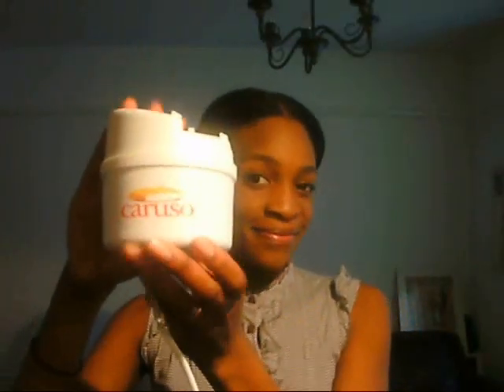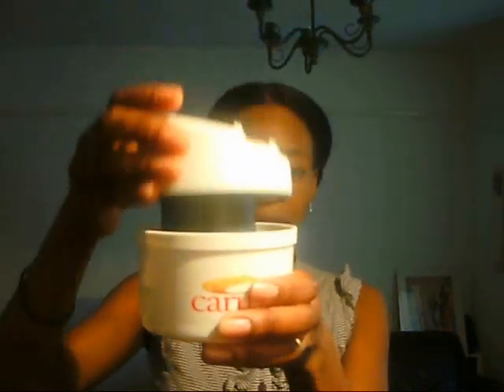Hi guys, this is a Caruso set video, I hope you're going to enjoy it. What I have here is my Caruso steamer — that's where you place your steam rollers and the water heats the rollers; steam hits your hair and it actually curls it. These rollers come in six sizes: jumbo, large, medium, small, and petite. They're also color-coded so it's easy to know what you're working with.